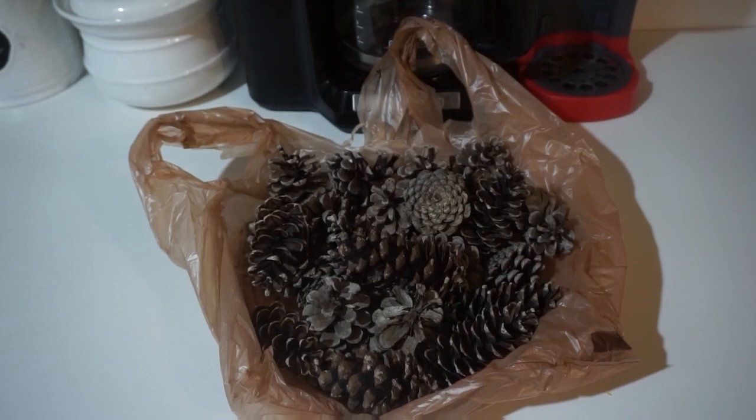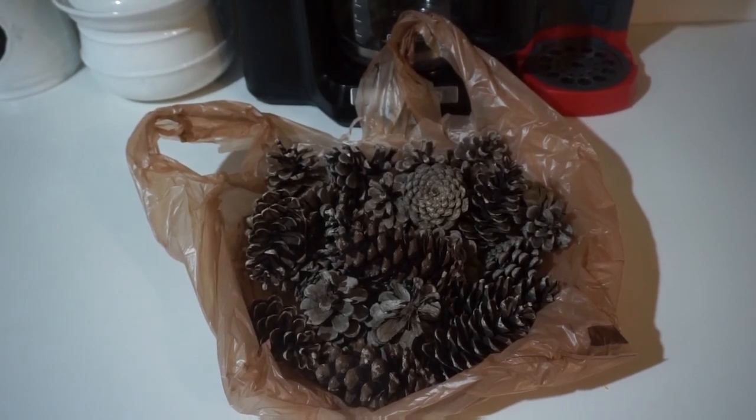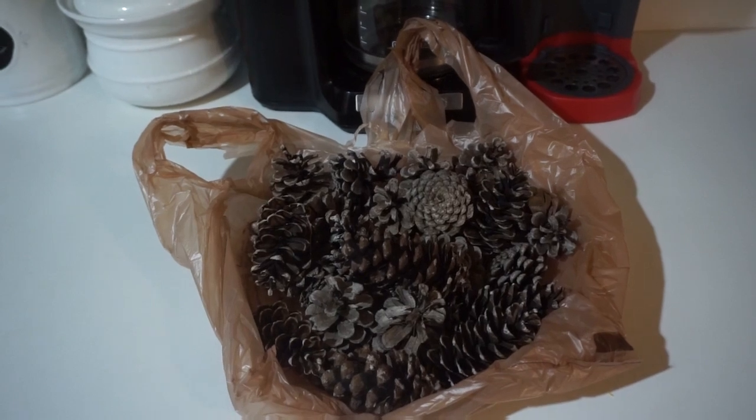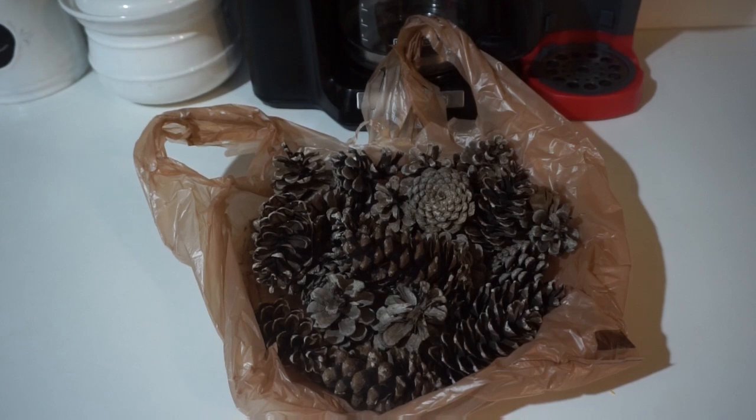The first thing you want to do is hunt for some pinecones. We have a huge pinecone tree right to the side of our home, so we were able to find quite a few. Go ahead and grab some, go for a nice walk, and find yourself some pinecones.